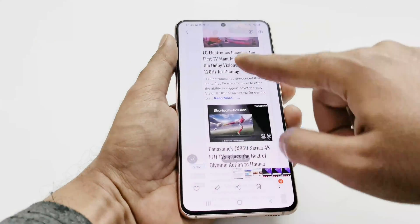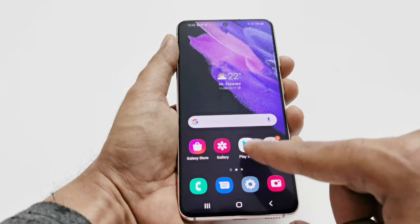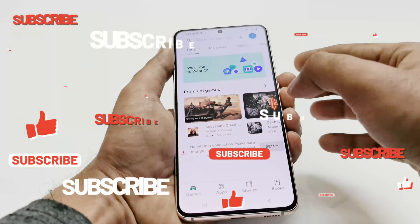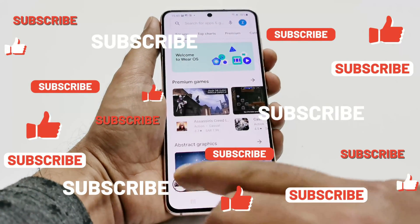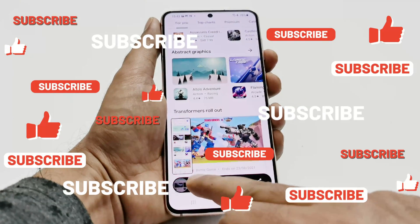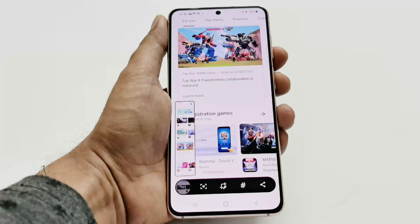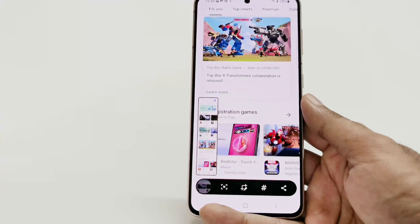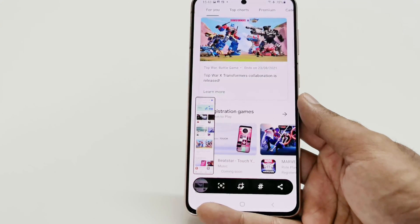This is how you can capture a scrolling screenshot on your Samsung Galaxy S21 — you can do this on any screen, such as the Google Play Store as well. So these are the three methods you can use on your Samsung Galaxy S21, S21 Ultra, S21 Plus, or any Samsung Galaxy smartphone to take screenshots.